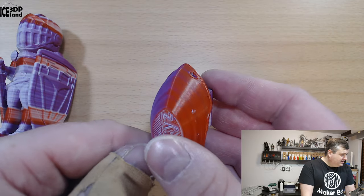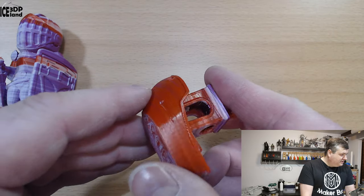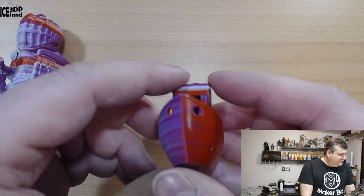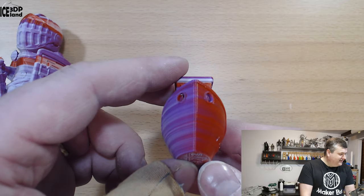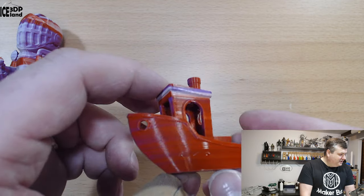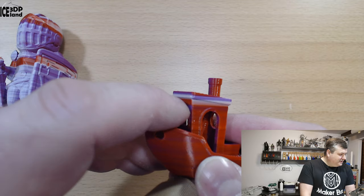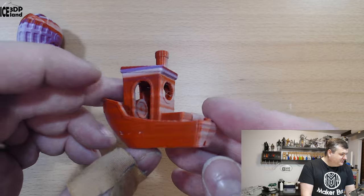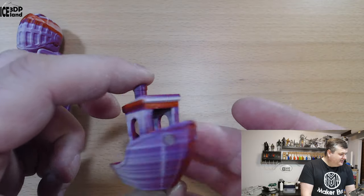Print quality on the Benchy is really nice — overhangs are really nice and there are no issues. It looks quite funky. You can see with the print directions: here it's red, and here it's white and purple. It's quite cool, but again a rather random color change, so it's quite random.